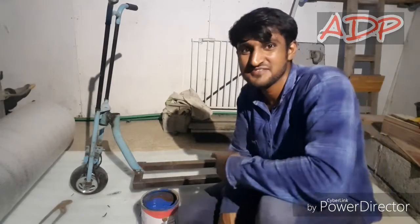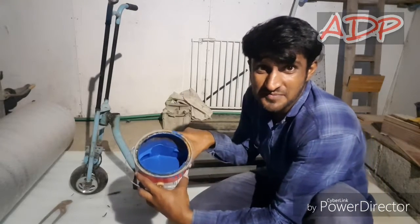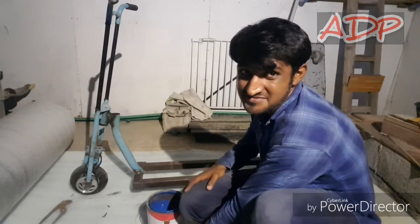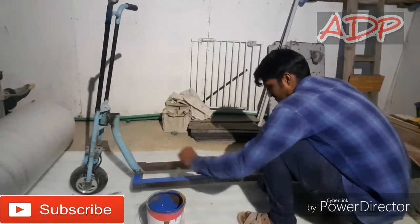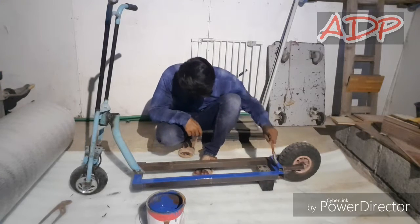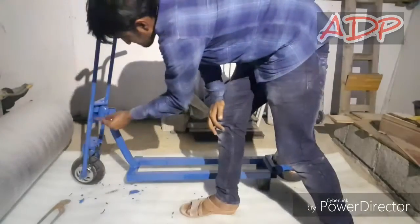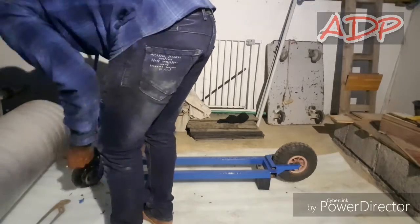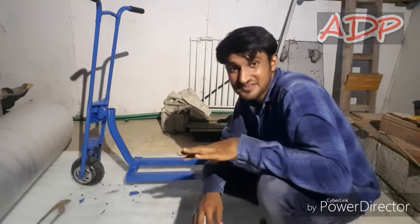Guys, we are ready for the paint and now I'm using blue color paint on this. It's going to look good for sure.